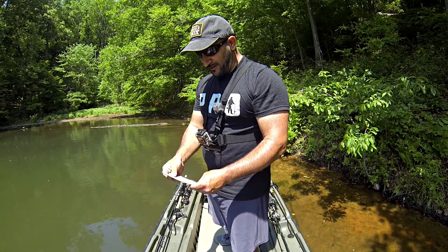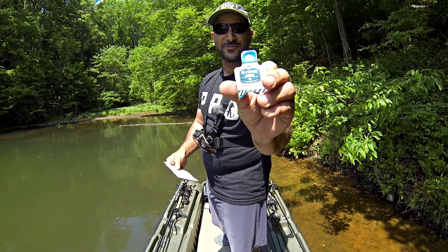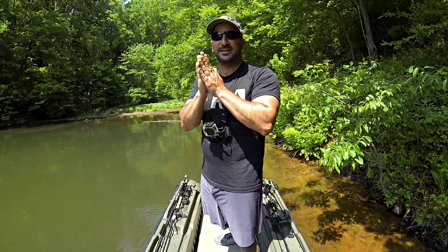And then we have a de-fishing soap — something to clean our hands off for all the fish we're going to catch today. The Mystery Tackle Box is loaded with all kinds of great stuff for the season I'm in here in the Mid-Atlantic. It's time to get the game on.